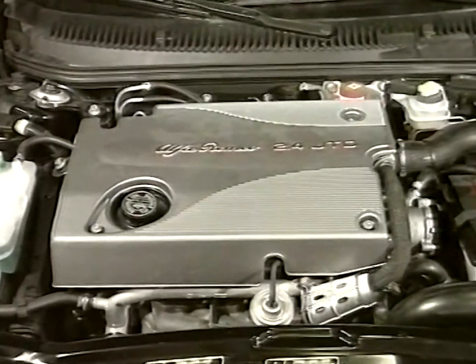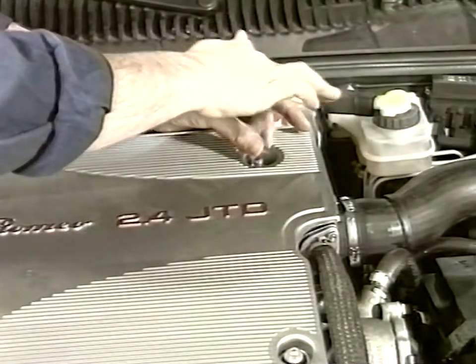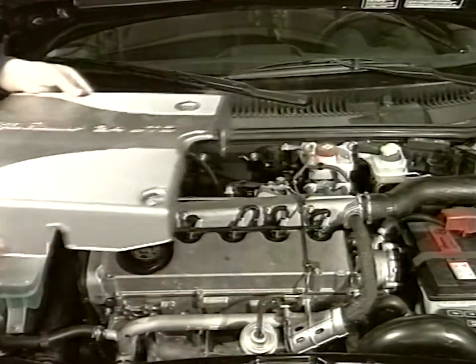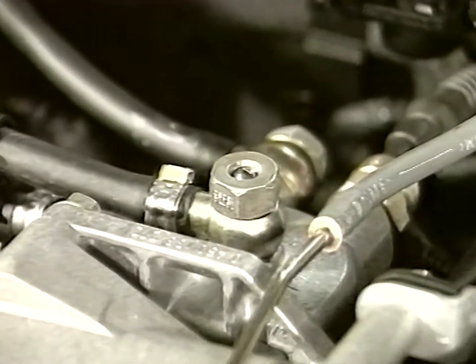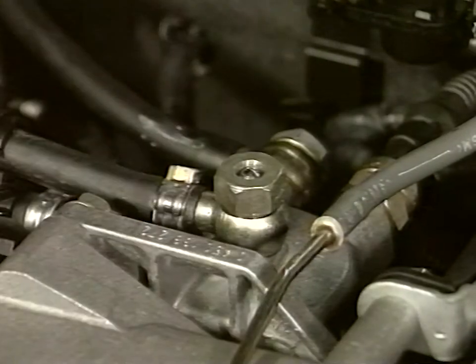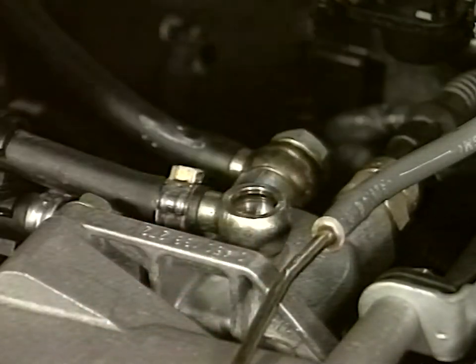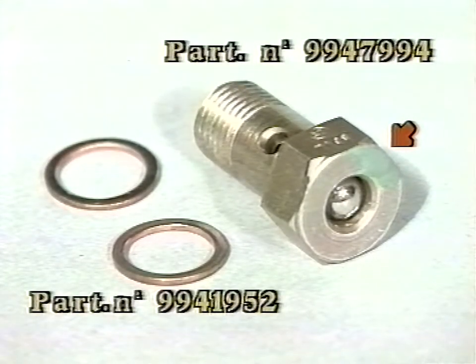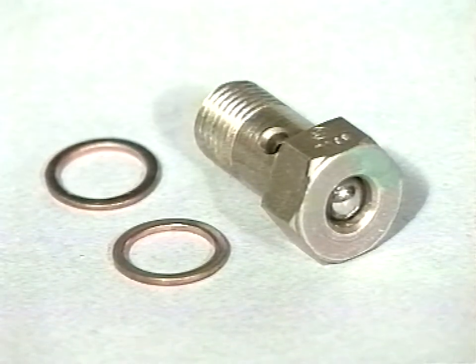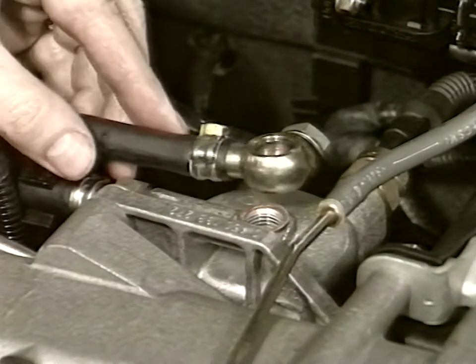The operation requires replacing the fuel filter bypass valve. Remove the sound deadening cover on the cylinder head. Check the valve for the presence of the green paint spot certifying updating. Otherwise, disconnect the valve. Install the new valve with the green spot and the new seals. Tighten the valve to between 30 and 35 Newton meters.